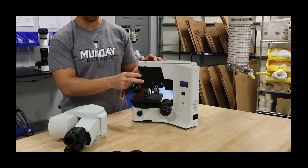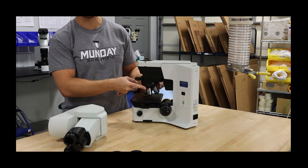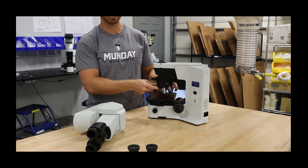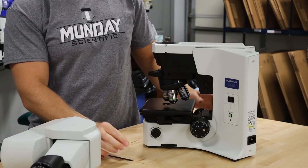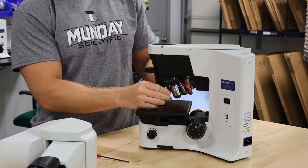On this particular scope, the nose piece does not come off. You want to get the weight off of this nose piece for shipping. So if you're disassembling it to ship, screw off the objectives. You can raise it with the focus, raise the nose piece, and then screw off the objectives.